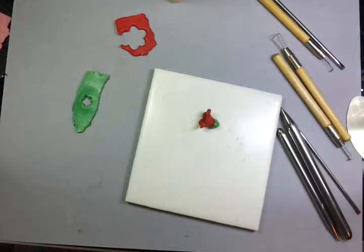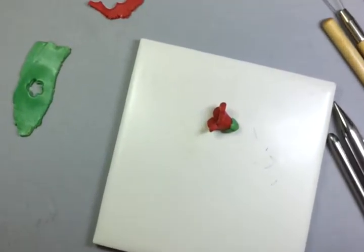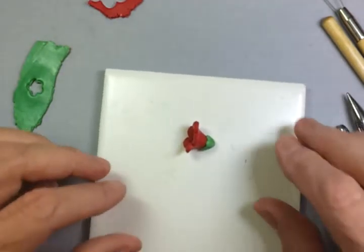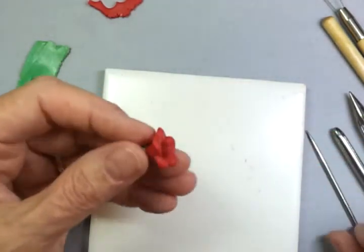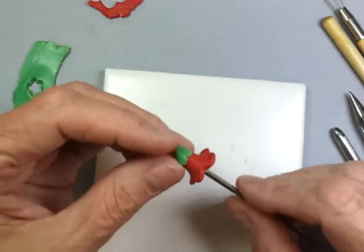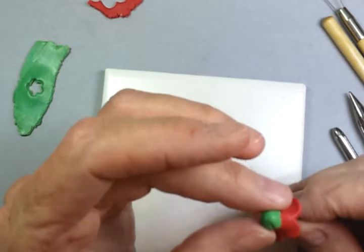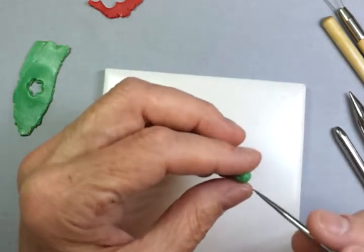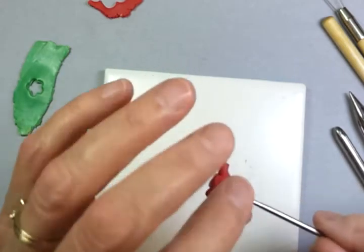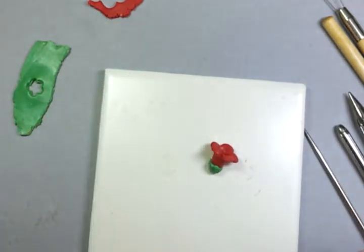And you'll have a trumpet flower with sepals. You could do one of two things with it — I like to make a hole through using the peach pick, feeling it with my finger going directly through all of this. These can then be baked on a bead wire, and after they're baked and strung, you could have earrings or charms for bracelets. Thank you for watching — bye-bye.